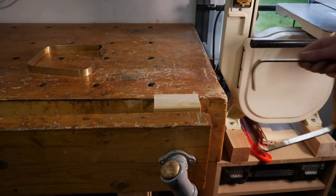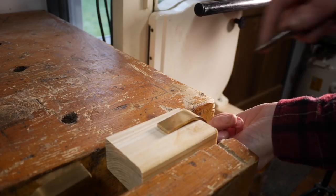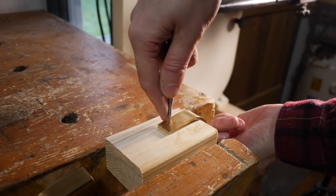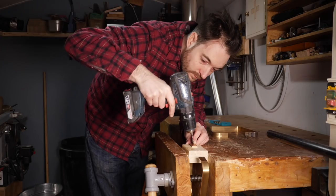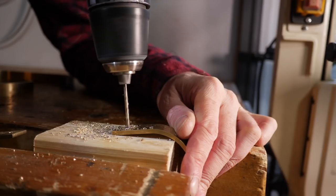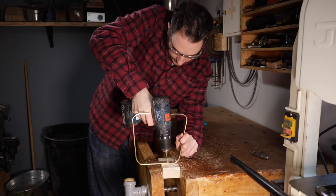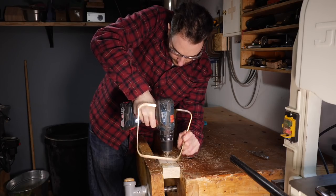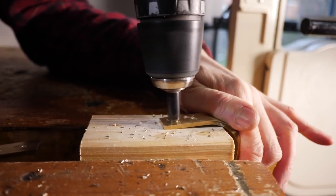The brass needs some holes drilling in it so it can be attached to the walnut. So I set up some scrap wood in my vice that I can hold the brass over. Then I use a punch to mark out the position of the holes and I can get them drilled out — a couple of holes on each of the feet and a couple of holes on the top as well. I want the screw heads recessed so I'm just countersinking these holes.